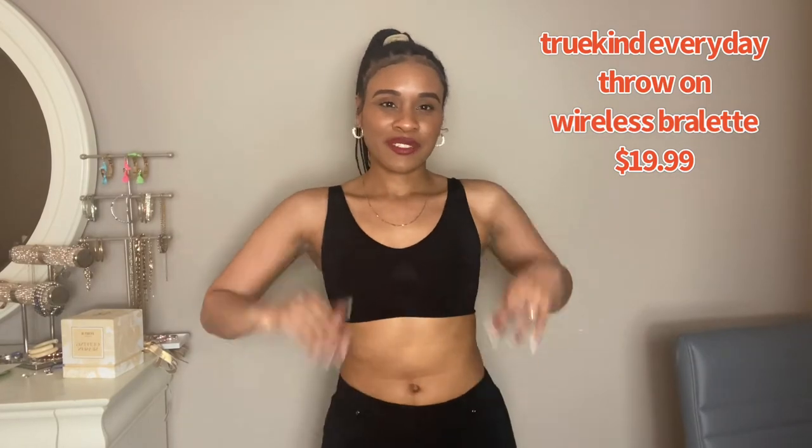Next up, ShaperMint sent me the Everyday Throw On Wireless Bralette — just for your everyday travels, wherever you're going. They also sent this in black and nude, so I'm gonna try on both for you and talk about how they feel and look so you guys can get the full visual.